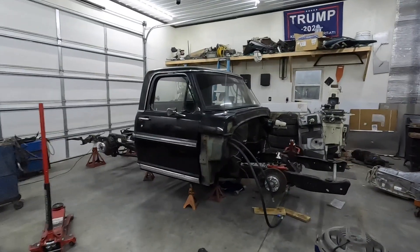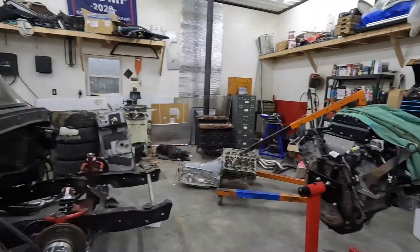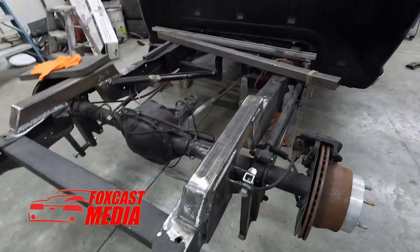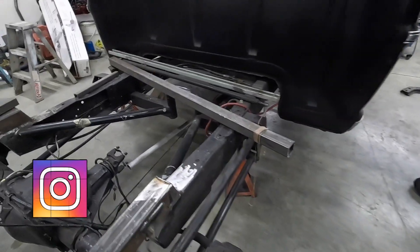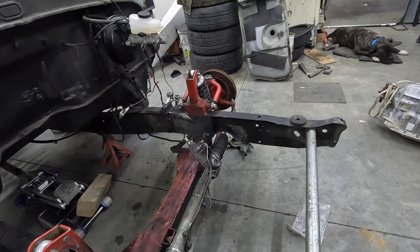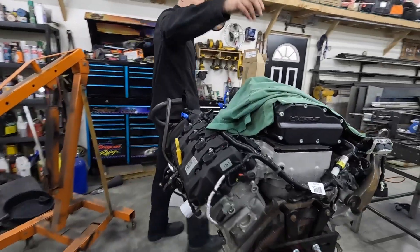Welcome back to the channel — we've got F100 updates, so let's dive right in and check out Steve's fab shop work. It looks great, it's a lot better than before and it's gonna save a ton of room. It'll look even better when we get the front done. He's done some cutting up here, got the mounts cut off, and yes — the Coyote and the Whipple are ready to rock.